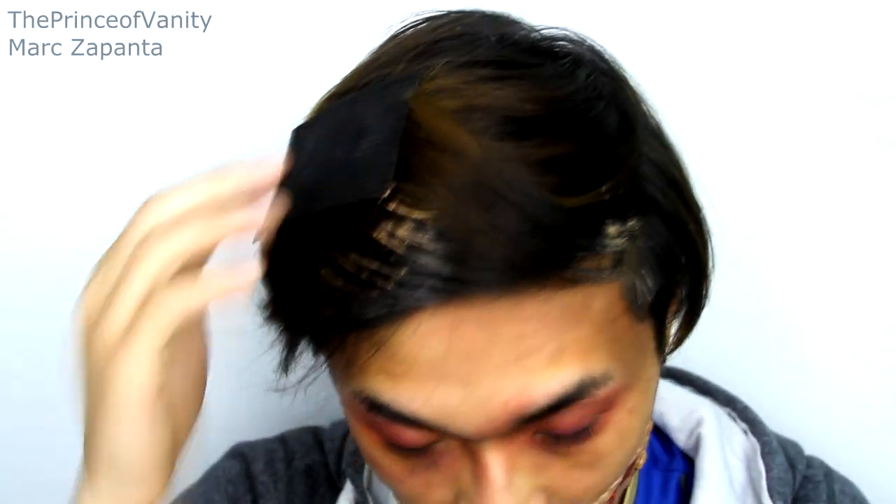Oh my god, it went in my hair! This is what happens folks — I'm so clumsy. I just washed my hair today but it's okay. Now I want to make the blood area just a little bit more juicy.